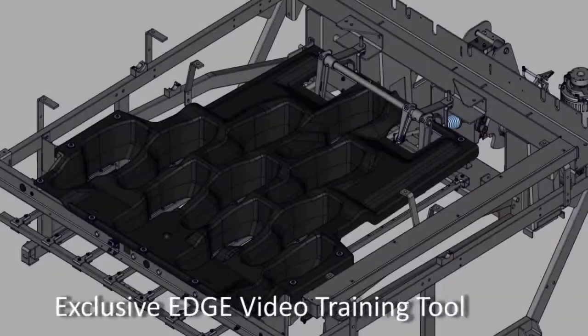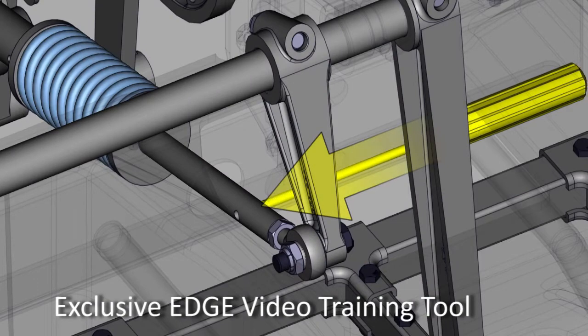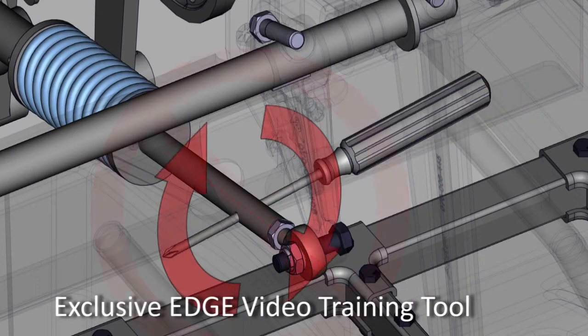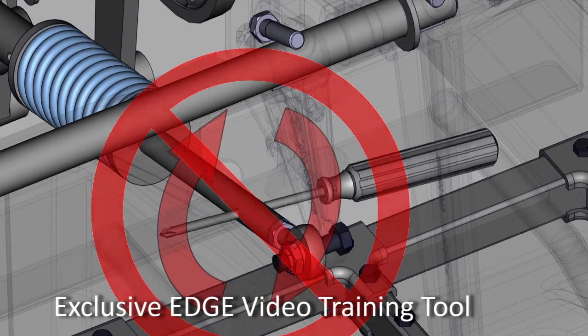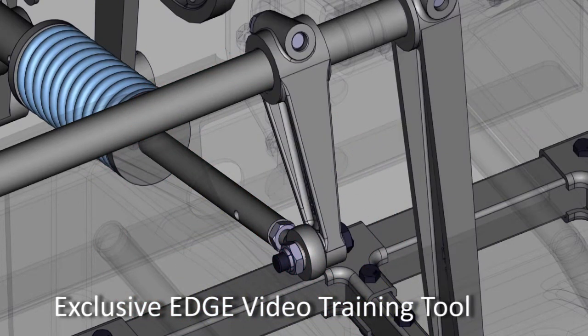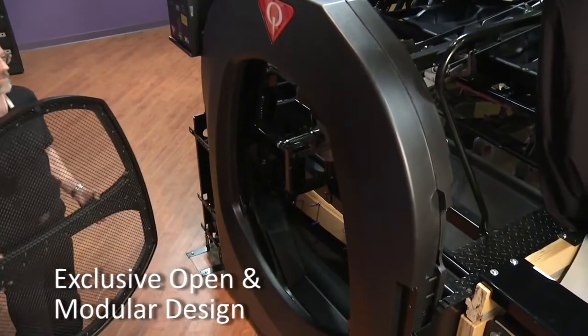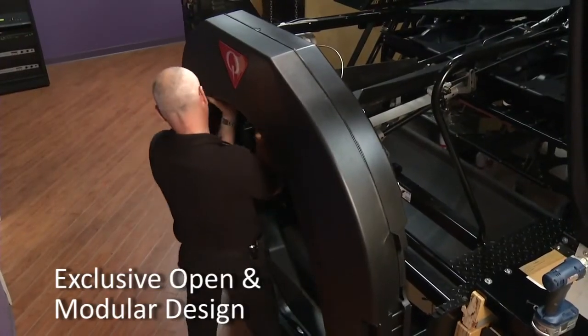We developed a 3D animated video training tool that teaches technicians how to perform pin spotter adjustments, taking the guesswork out of maintaining the equipment. This tool, along with fewer critical adjustments than any pin spotter, makes it easy to learn and maintain the XLI Edge. With its open design and modularity, it's more comfortable for your technicians to effectively do their job maintaining the pin spotter.